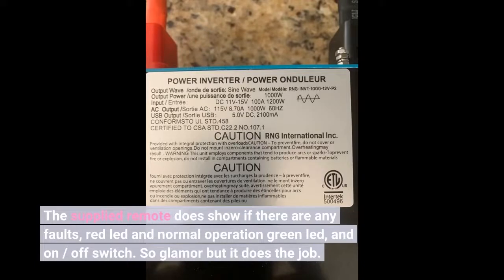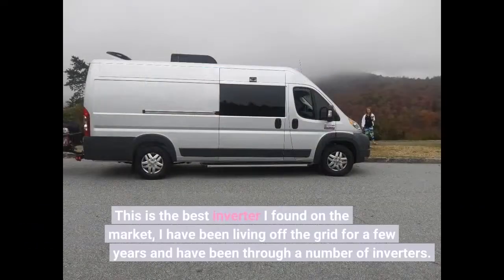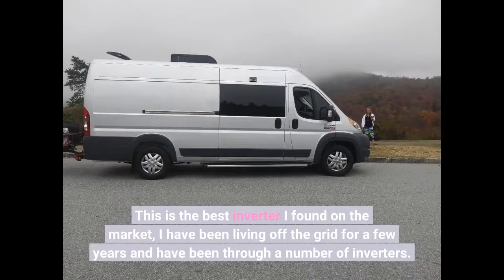No glamour, but it does the job. This is the best inverter I found on the market. I have been living off the grid for a few years and have been through a number of inverters.